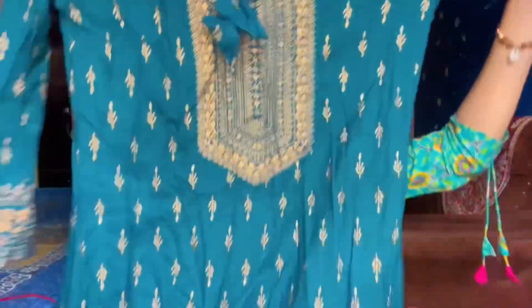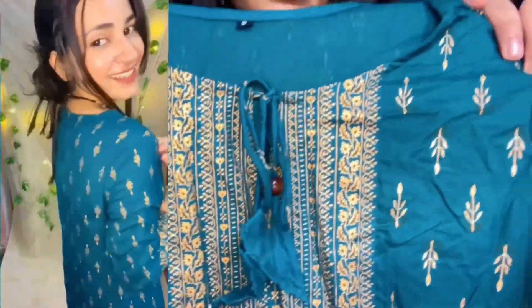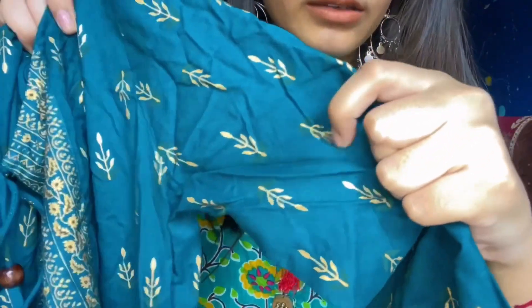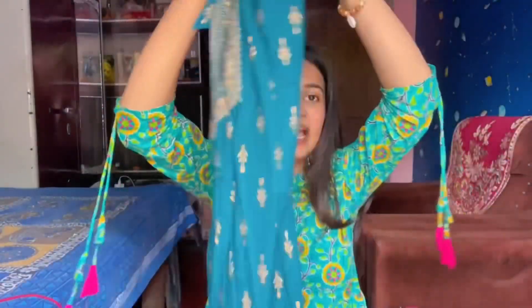The second product is this beautiful kurti, and with it you get a white color palazzo. The kurti looks great and the palazzo is very good. You get elbow-length sleeves. The printing design is nice, the length is very good, and the material is a very soft cotton blend — very comfortable for this season. I love this kurti palazzo set and I will definitely suggest you buy it.